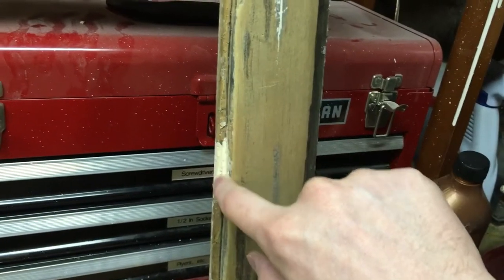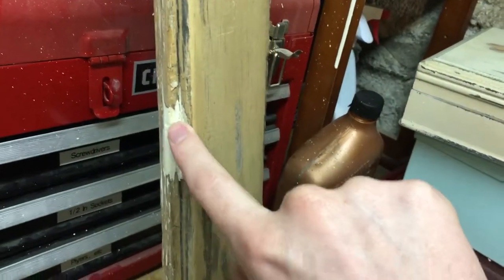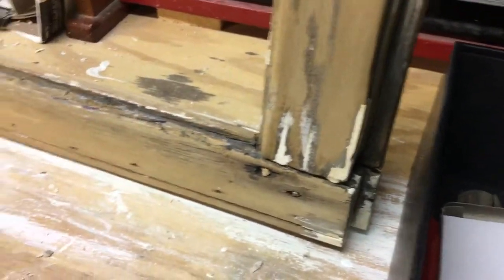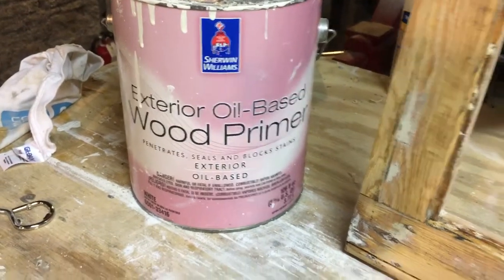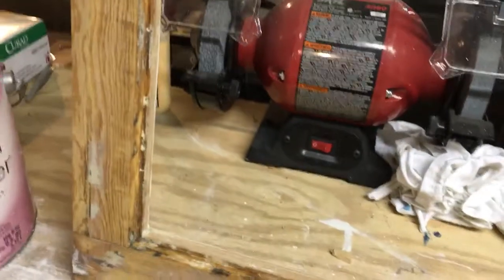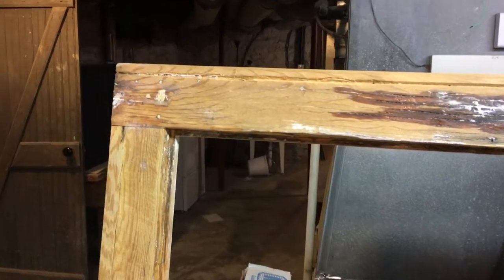This is the bottom of the sash and it was completely rotted out. There was a big hole there where the mutton used to be. I'm about to prime this sash. I'm using Sherwin Williams oil-based primer, and once the primer is dried we'll be ready to glaze it. Then there'll just be two top coats and we'll be ready to reinstall it.